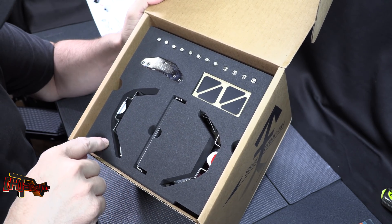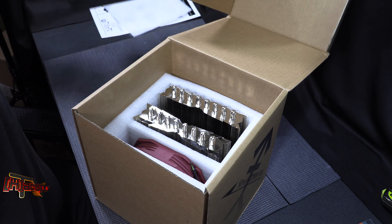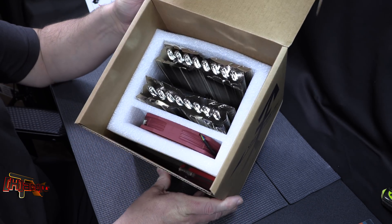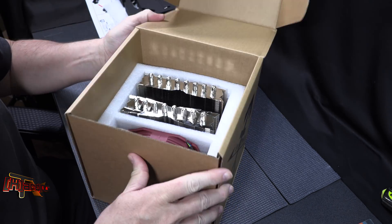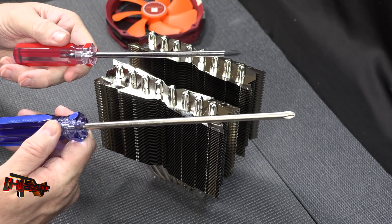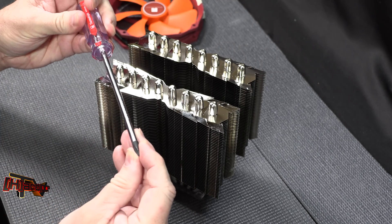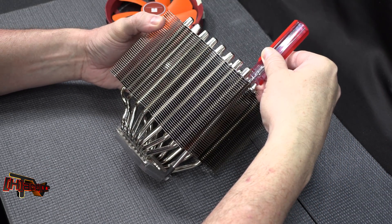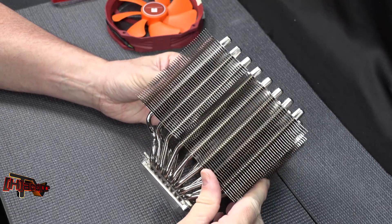We have fan mounts and everything else we need down in there. They all stay together nicely, which is much better than just having a bag full of parts. You can see our cooler down in here, which is obviously a twin tower type setup. Inside the box we also have this nice screwdriver from Thermalright — I usually keep an eight-inch one around specifically for heat sink installs, and they've given us a long enough magnetic tip screwdriver to reach all the way down.